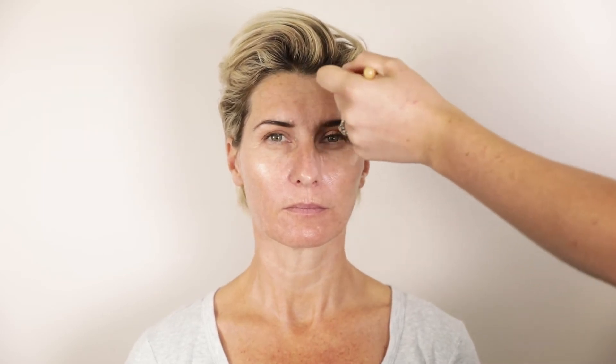So once we've moisturised, we'll now go in with the primer, really focusing through the centre of the face. And then with the excess on my brush, I like to then bring it around the whole face.